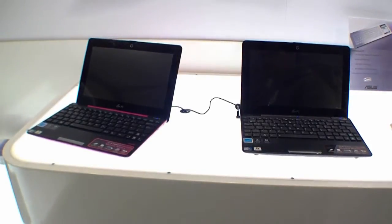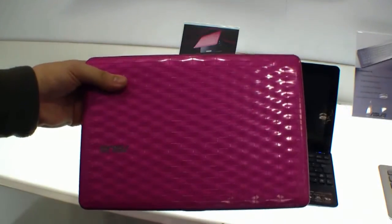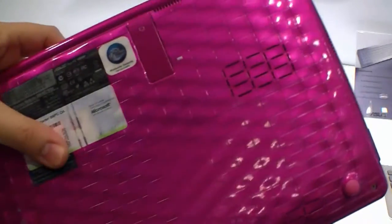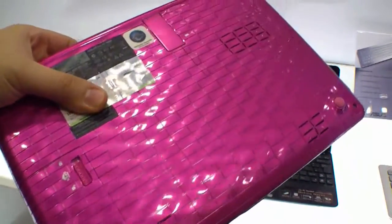Now we are going to have a closer look at the devices. As you can see, there is a pink device. It has a glossy finish on the display cover. When we go closer you can see the special cover — that's the Karim Rashid edition. It looks very cool, and also at the back. Looks really fine.